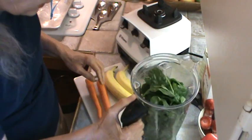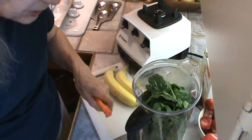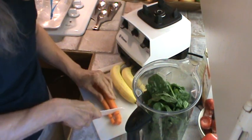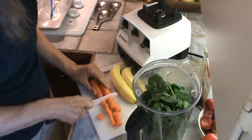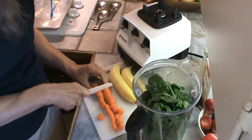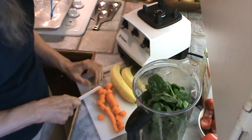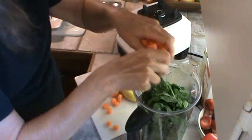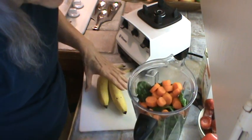We got the greens all rinsed. The next thing I'm going to add is carrots — two sort of medium-sized carrots. I have peeled them and I'm just going to cut them a little bit, just to make it a little quicker for the Vitamix to grind them up. Just throw those in — one always escapes. So we've got our carrots in.